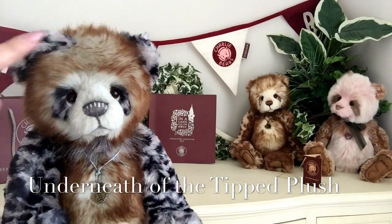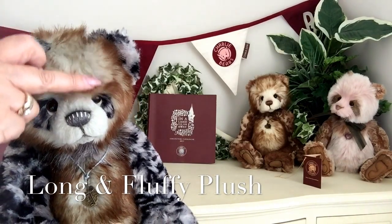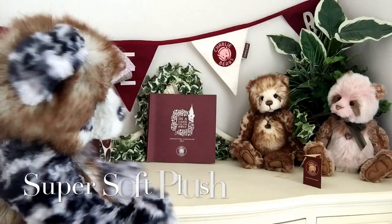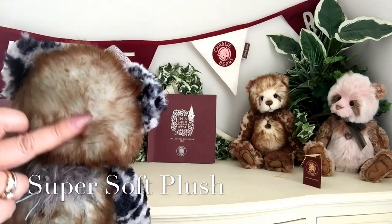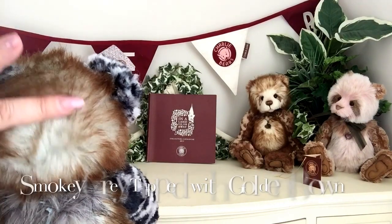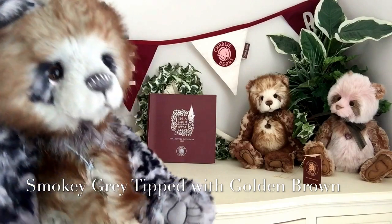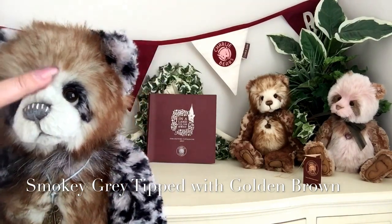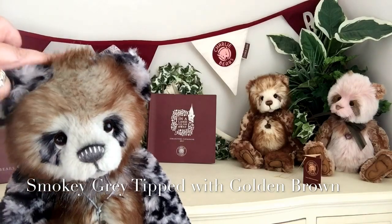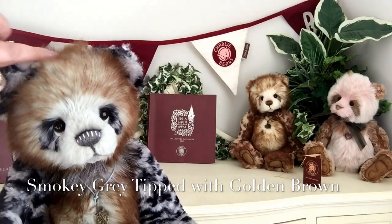And that profile where it's been shaved away is the underneath of this fabric. Now this plush that's been used here is totally different again. You can see how long it is and how super, super soft it is. It's a very unusual shade of grey — not quite a silver grey, but a very delicate shade of grey — and it's been tipped with this golden brown that you can see there.